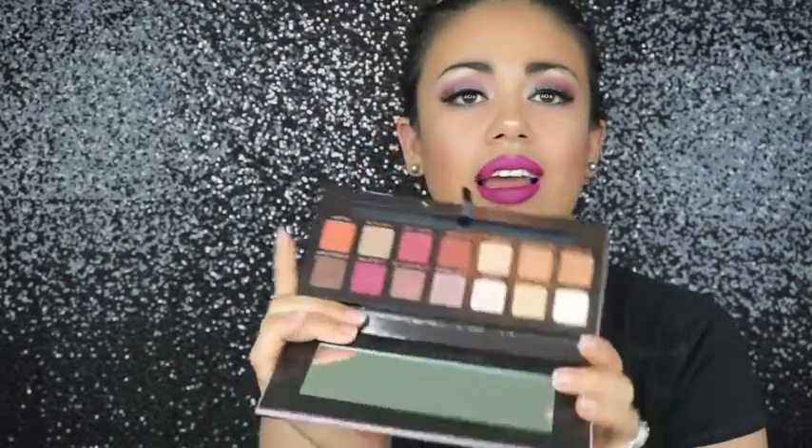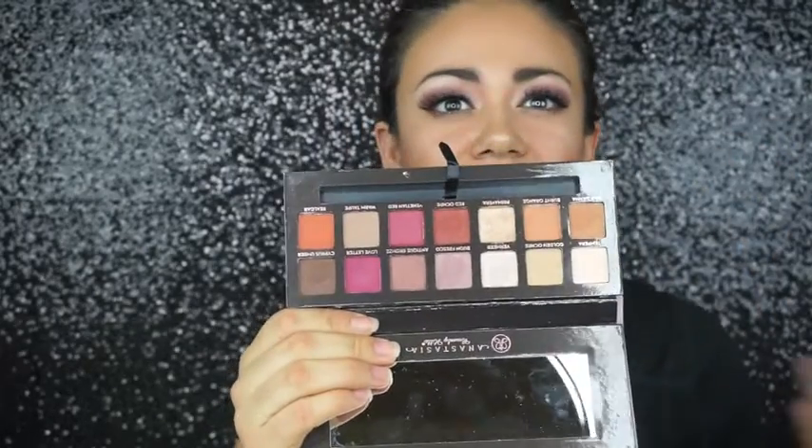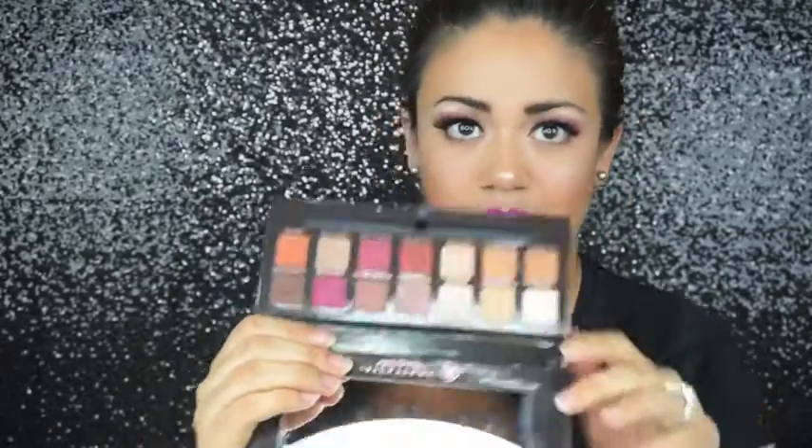So like I said, with this palette you have your bold color options and your natural look options — it's a beautiful palette and so worth it in my opinion. Okay, let's go ahead and swatch it so you guys can see what I'm talking about. Let's start with Tempera.